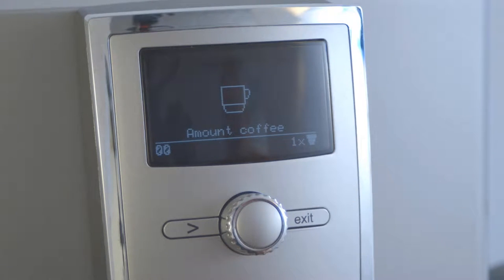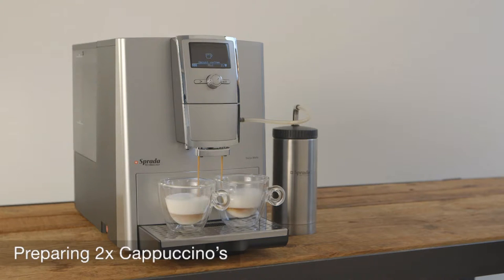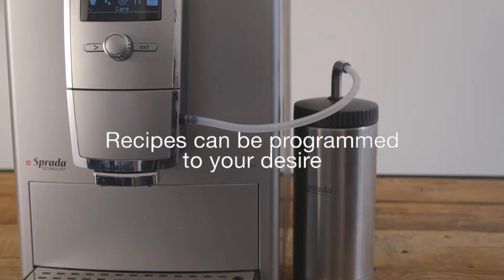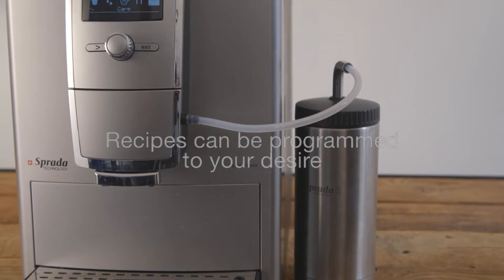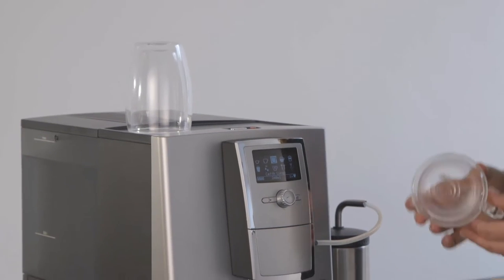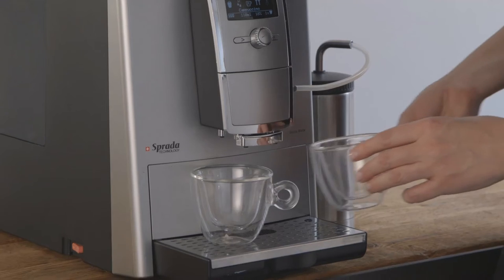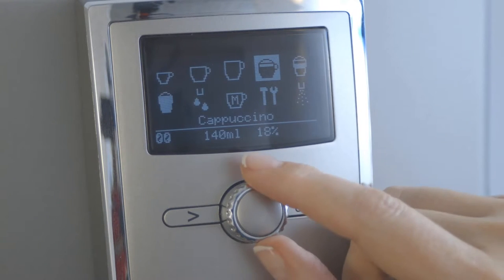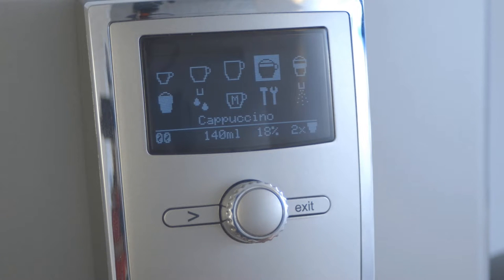Preparing two cappuccinos. The best feature of this machine is its ability to prepare two cappuccinos at the same time. Ensure that your milk thermos is filled with cold milk and connected to the spout. Place two cups underneath the spout. Then simply dial the knob to the cappuccino option. Enter the menu options by pressing the arrow button. Keep pressing until you reach the one cup icon. Then dial the knob to increase to two cups and press to activate.